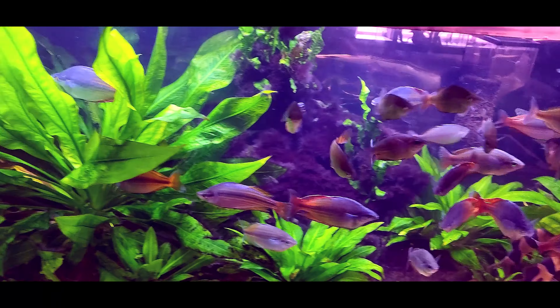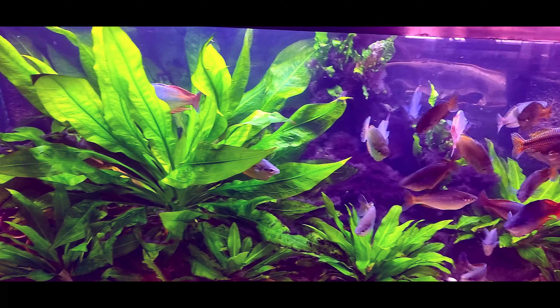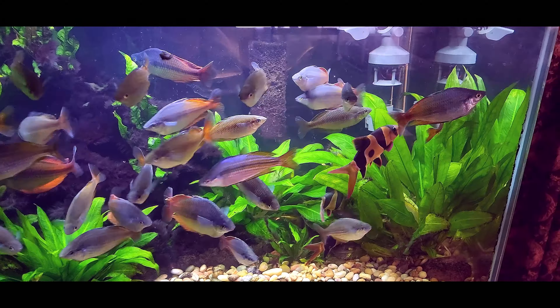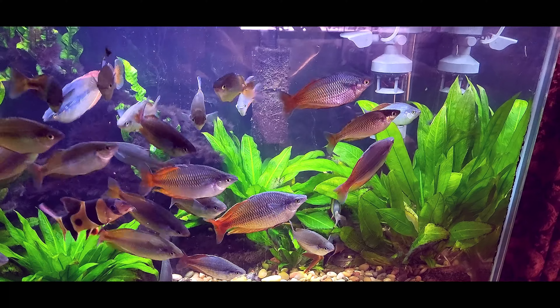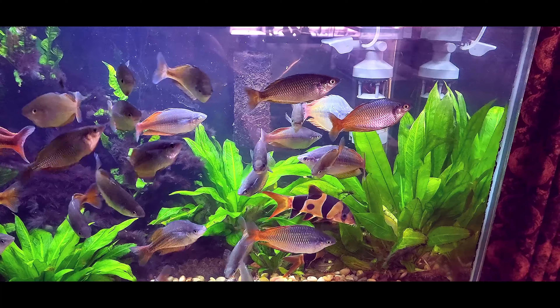As you can see, we have quite a school of rainbow fish in this tank, as well as some nice large clown loaches. We also have a huge pleco and a rubber nose pleco.